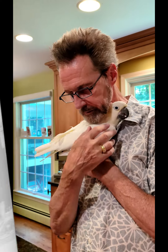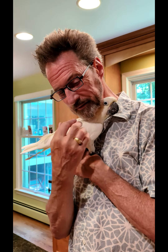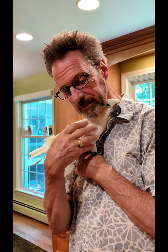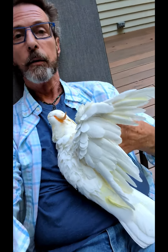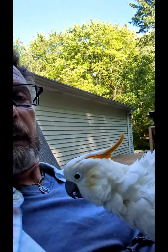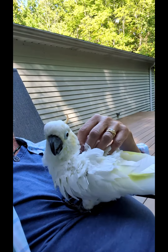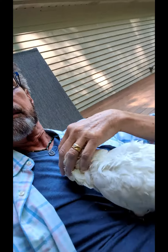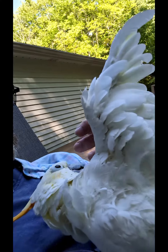And now here's something we hope you'll really like — time to get some scratches! Oh, under the wing. Oh, the other side! Look, he's a little plushy at times, I know.